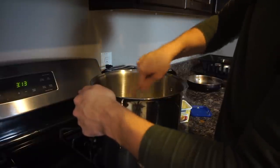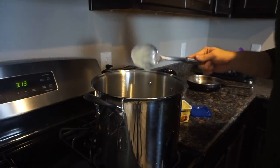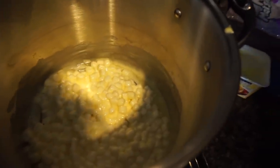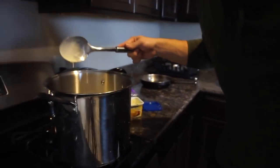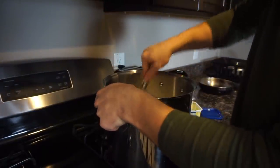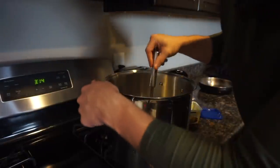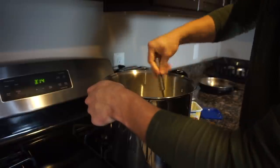Oh, they smell so good. Let me show you guys what it looks like so far. That's what it looks like — if it looks like that when you're doing it, you're doing it right. Just keep stirring. Make sure the heat is not too high; you just need it at the right temperature. I put it at medium to low, right in the middle.